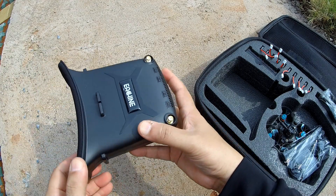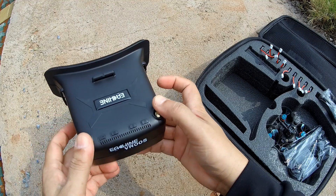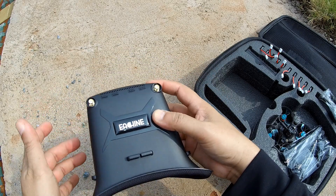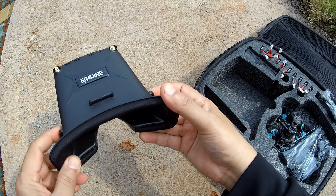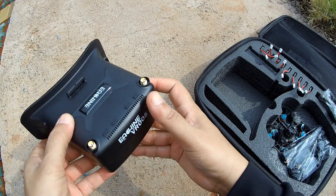The Eachine VR005 goggles are 960x260 resolution LCD-based video goggles with a 2.7-inch LCD display. They feature auto scan so you can scan and lock onto frequencies quickly and use the goggles to fly your quadcopter right away. It's a neat little goggle that does the job, though there is no DVR.